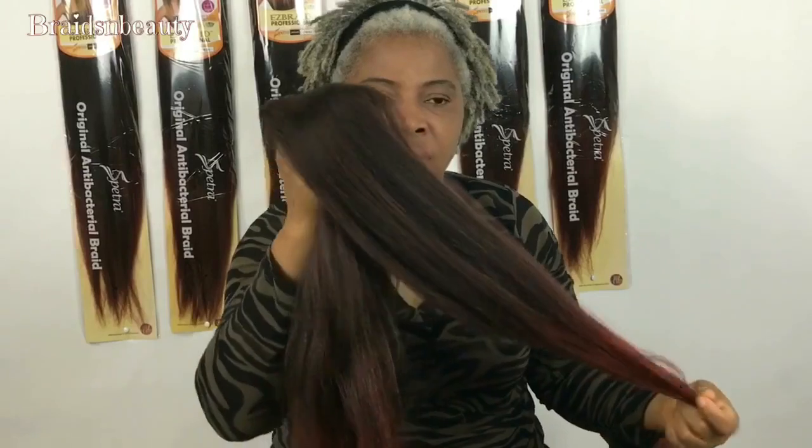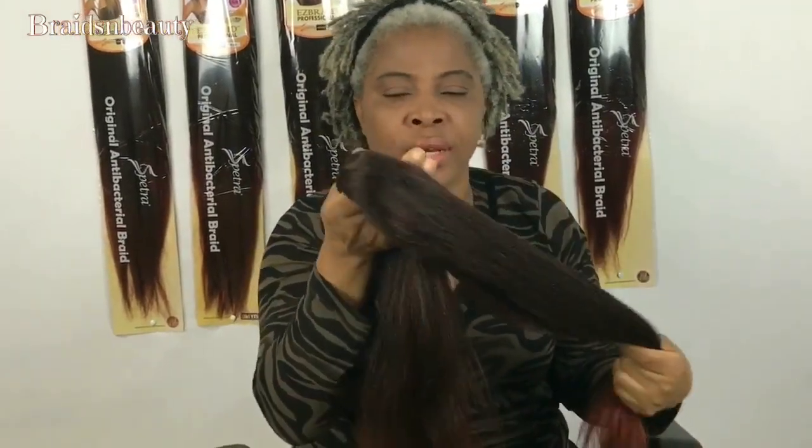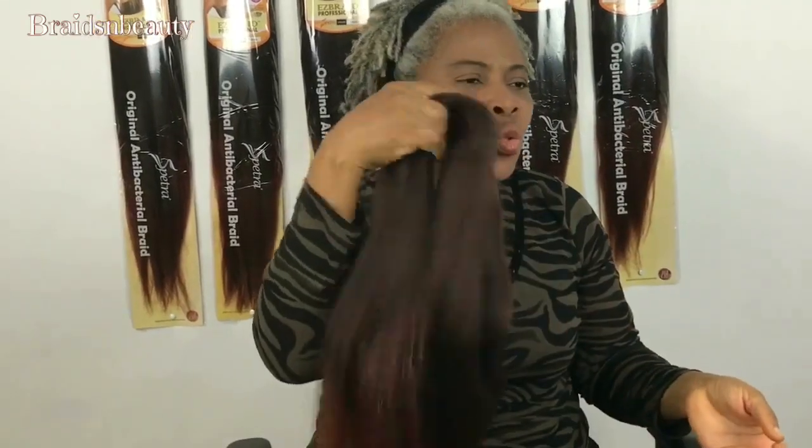The fiber is very important — you can use it with hot water, you can coil it and do whatever you want. It is so very easy to work with, and it's super light.